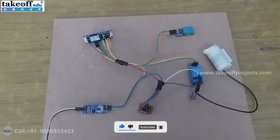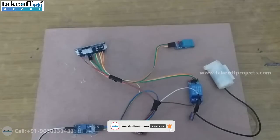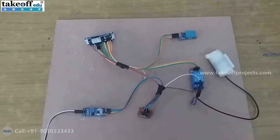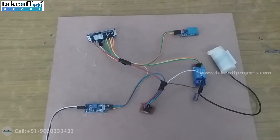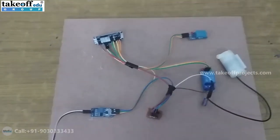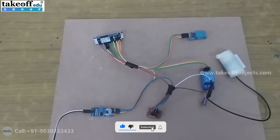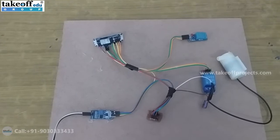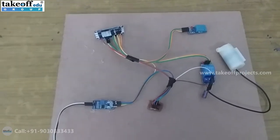These three values — soil moisture, temperature, and humidity — will be measured by NodeMCU and uploaded to the Blynk app continuously, so we can view the present field parameters in the Blynk app itself. We can see these values on mobile and also on the web dashboard.